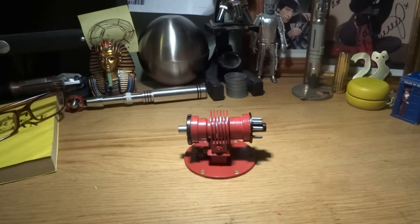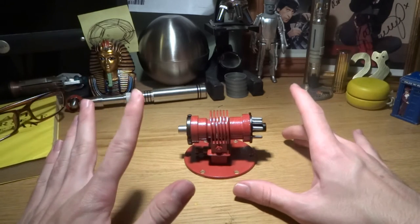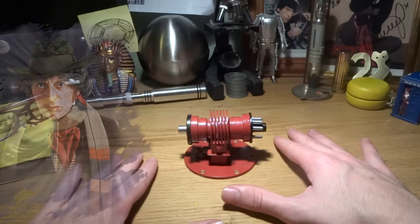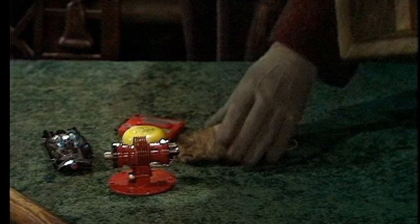Hello and welcome to this video. Today I'm going to be looking at this, which is the Aferic Beam Locator that I've made. So a little bit of a backstory on this. The Aferic Beam Locator was a prop used during the 4th Doctor's era. It was used in the episodes Genesis of the Daleks and later again in the Talons of Weng-Chiang.